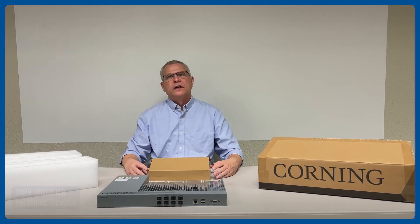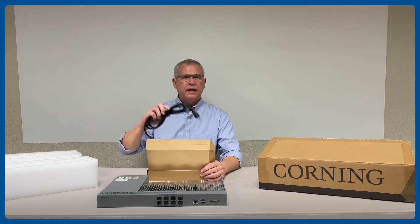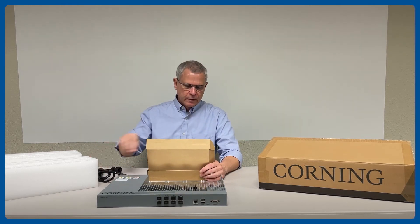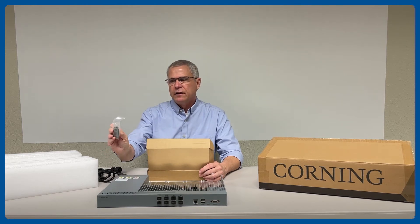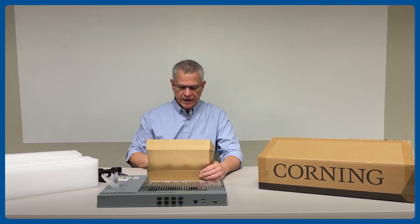we have an accessory box that contains the power cord, the brackets to mount the chassis to a 19-inch bracket, and the screws to mount that bracket to the chassis.